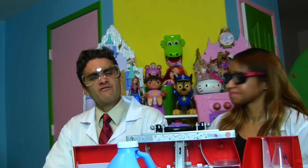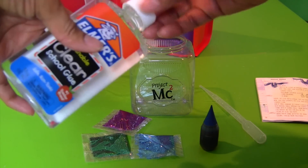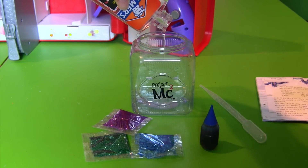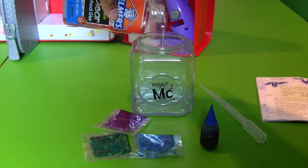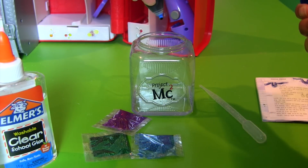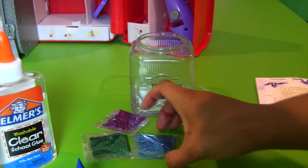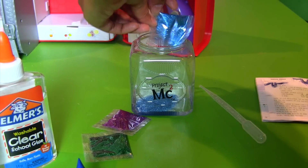But what do we do first, Professor Kawana? The first thing we're going to do is pour in the glue. Make sure that you fill up the entire bottom of it, about like that. Then we're going to add in a few drops of food coloring — we're going to use good old blue. Blue slime! About two drops. And then we're going to add in our blue glitter. Yay, glitter! Just like that.